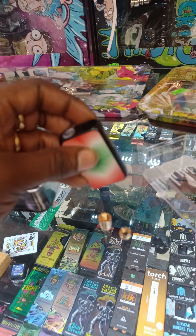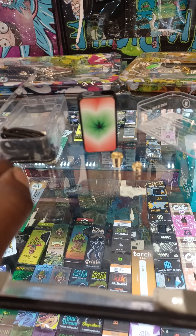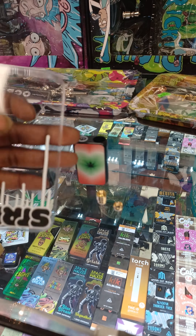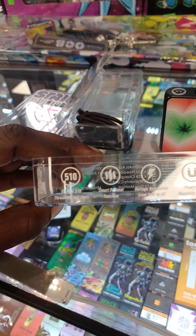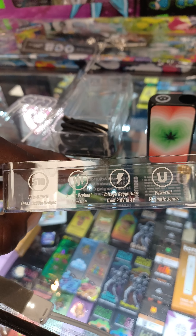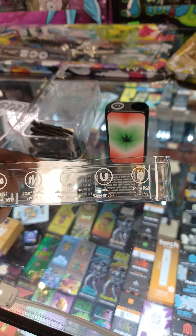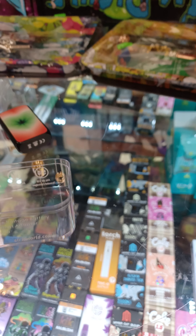Till next time guys, we'll be back at you at the Jackpot — subscribe and like these videos so we can start doing more content and bring you bigger and better things. Let's take a look at this other casing — it has a smart preheat function, which is great.